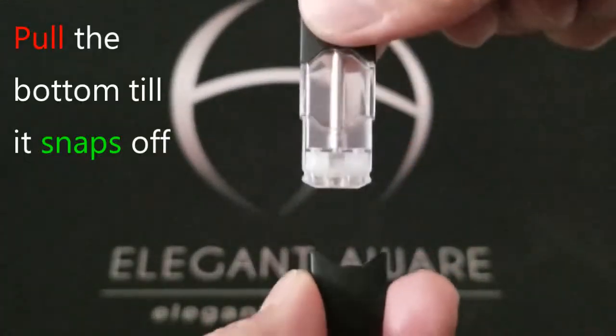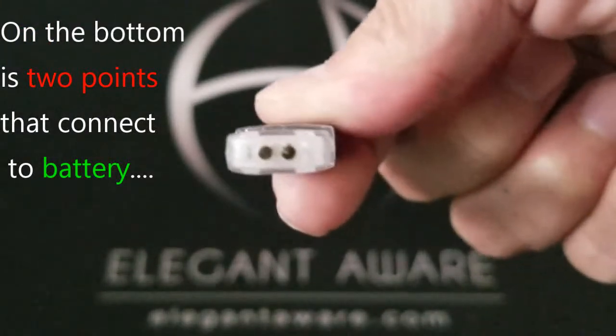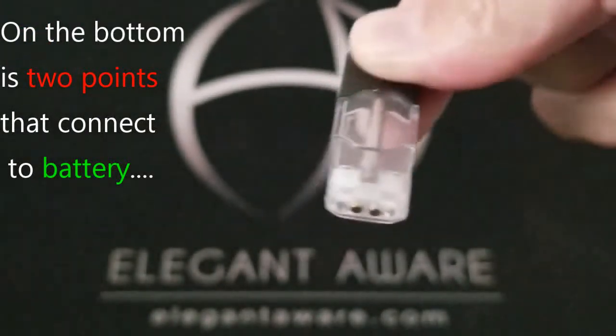First, pull the bottom until it snaps off. On the bottom are two connector points that connect the cartridge to the battery.